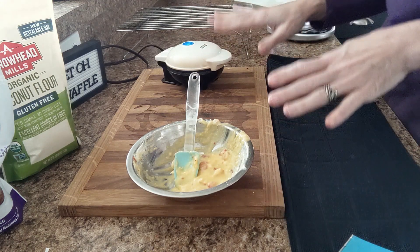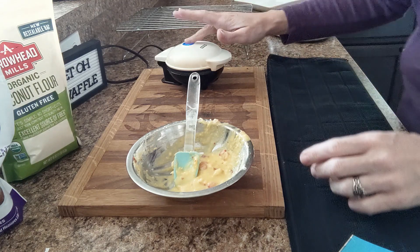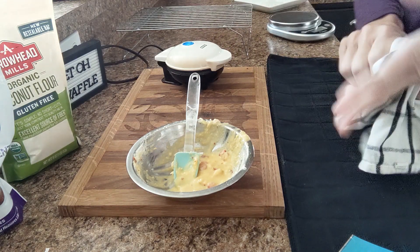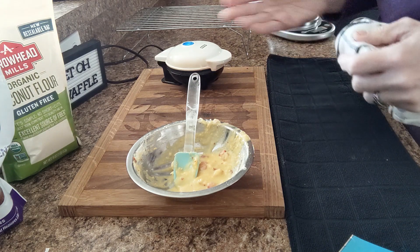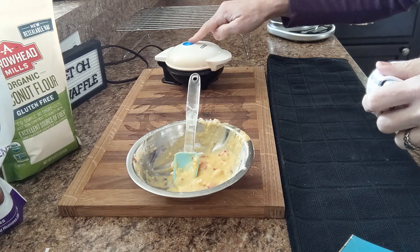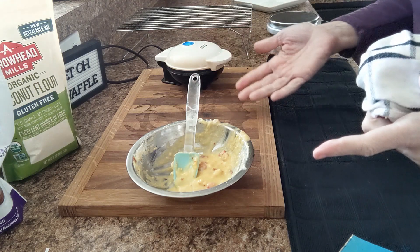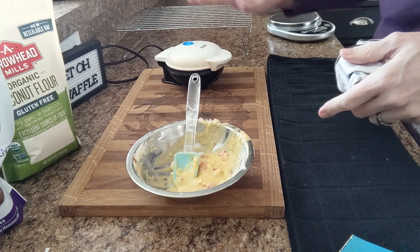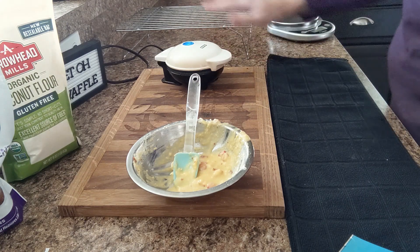Now because this has got coconut flour in it, as soon as this light goes off, this most likely is done. I've noticed that any recipe I make for a chawafel that has coconut flour in it bakes pretty quick. As soon as that light goes off, I check it, and most times — like 99% of the time when it's got coconut flour in it — it is done.